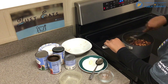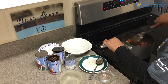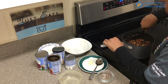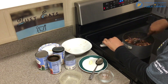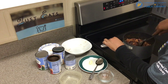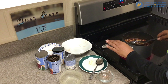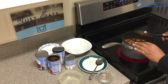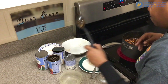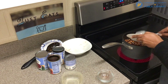Now I've added in the chili seasonings that I use, but you can always season your chili to your own taste. I'm just going to add in this last half a tablespoon of butter here.